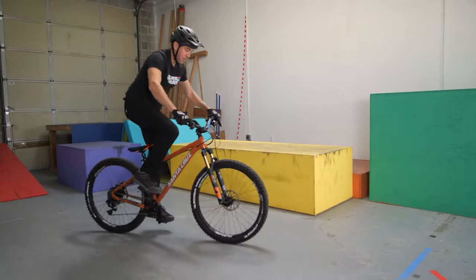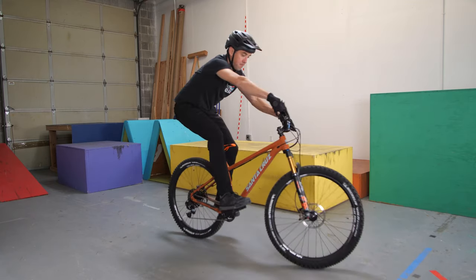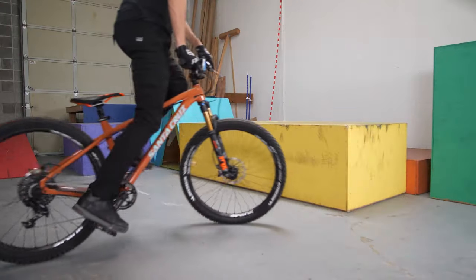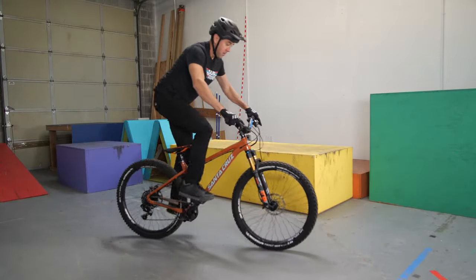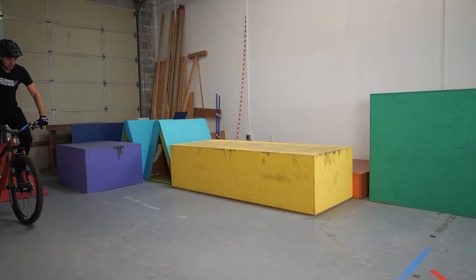Now that we've talked through the mechanics of how the bike actually rolls backwards, we need to figure out how to create the momentum to get the bike to roll backwards while you're on it. I want to talk through two different ways to do exactly that. Each one can be used in different scenarios and it's great to be able to do both of them. This is the easiest way to learn this process: if you have a big flat area, you can just roll up onto your front wheel and as soon as that back wheel hits, see how many backwards revolutions you can do with your pedal.